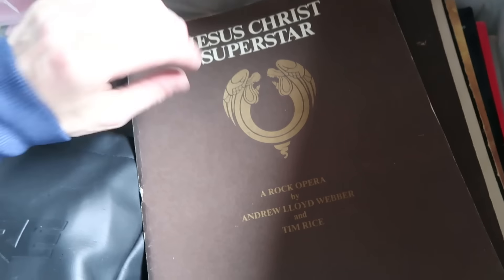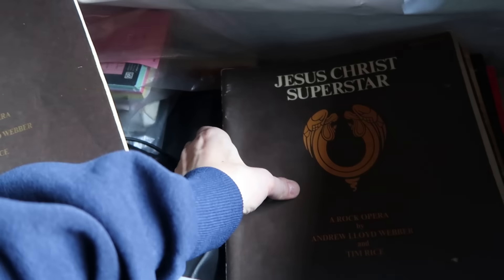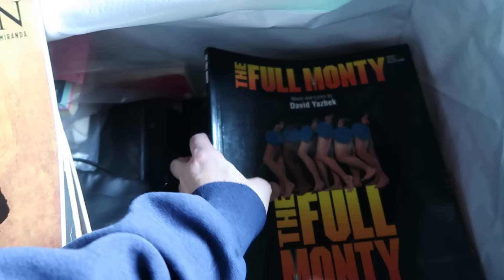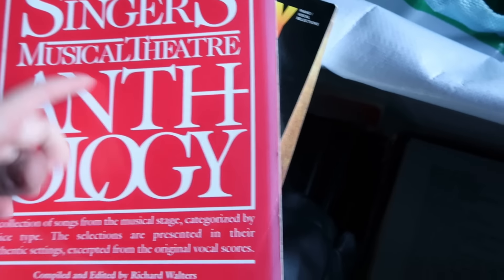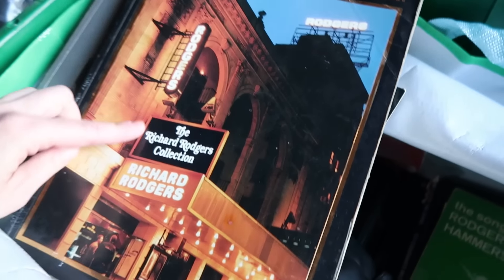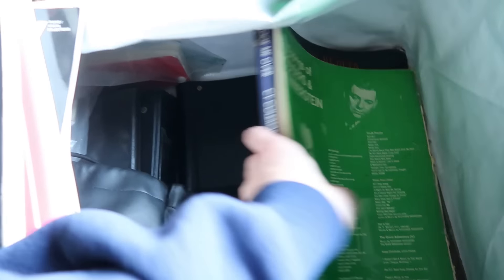We have sheet music: Jesus Christ Superstar, Jacques Brel — Alive and Well and Living in Paris, vocal selections, Hamilton. I'll have to scan all of these as well. Definitely a musician's unit, to have all this stuff. A lot of the books I've come across so far have been music or poetry related. Richard Rodgers collection — too bad they didn't have Phantom of the Opera collectibles, that's my favorite.